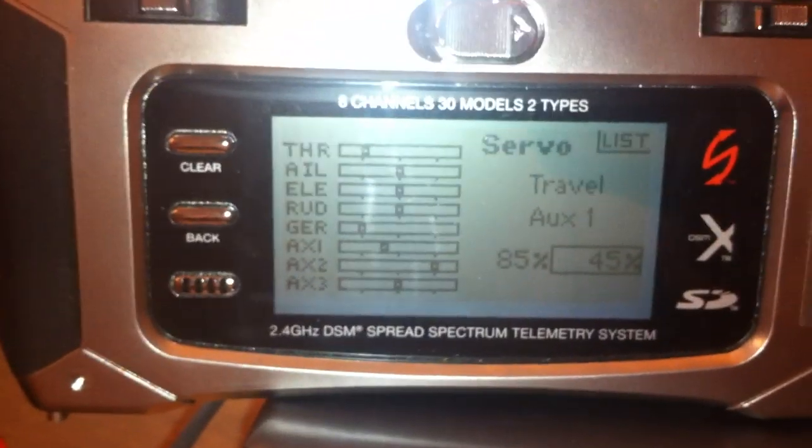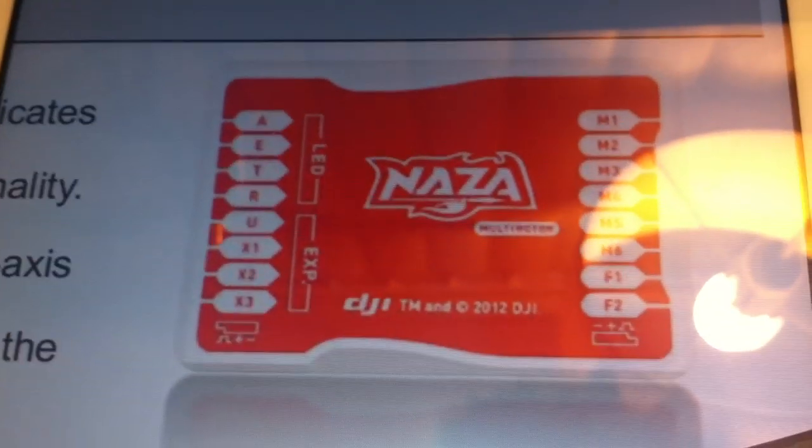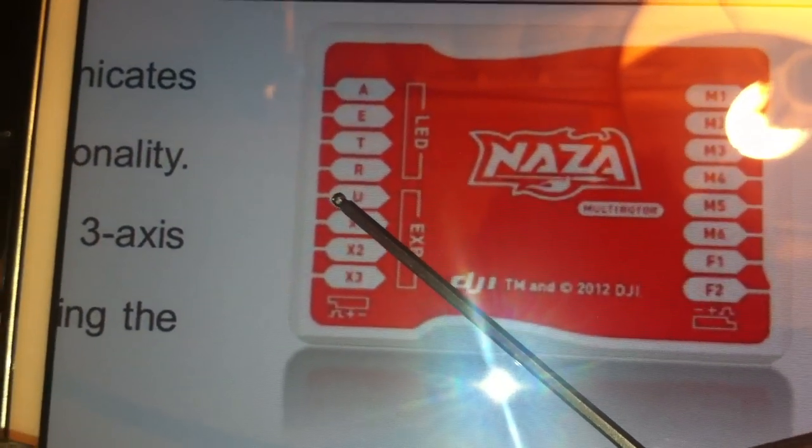The way I set up my own receiver — Auxiliary 1 is this wire over here on my quad. Here's my receiver. Auxiliary 1 is this one right there. If I follow the wire, my flight controller looks like this. That Auxiliary 1 is hooked up right here in my NASA flight controller.